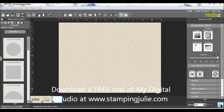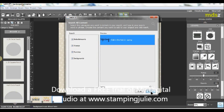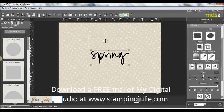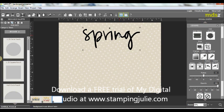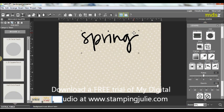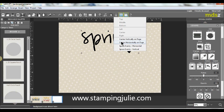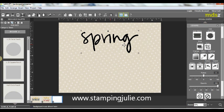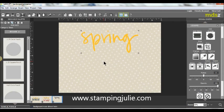I wanted to search my embellishments to see if I could find something with Spring, and I found this stamp and inserted it into the document. I enlarged it because I wanted that to be a good-sized word on the page. Of course I didn't want it to be black, so I recolored it. I came over to change color and chose the Summer Sun bright yellow color.